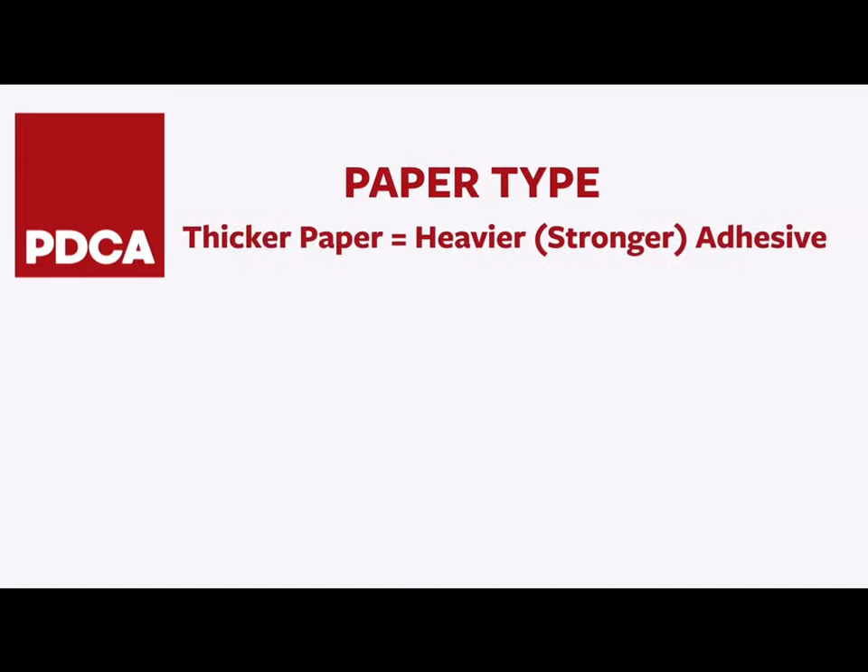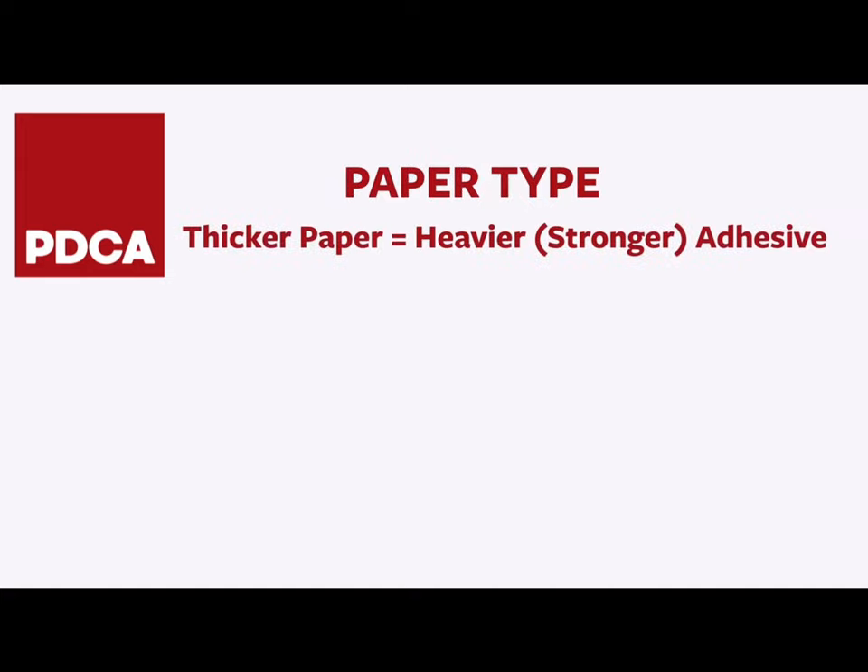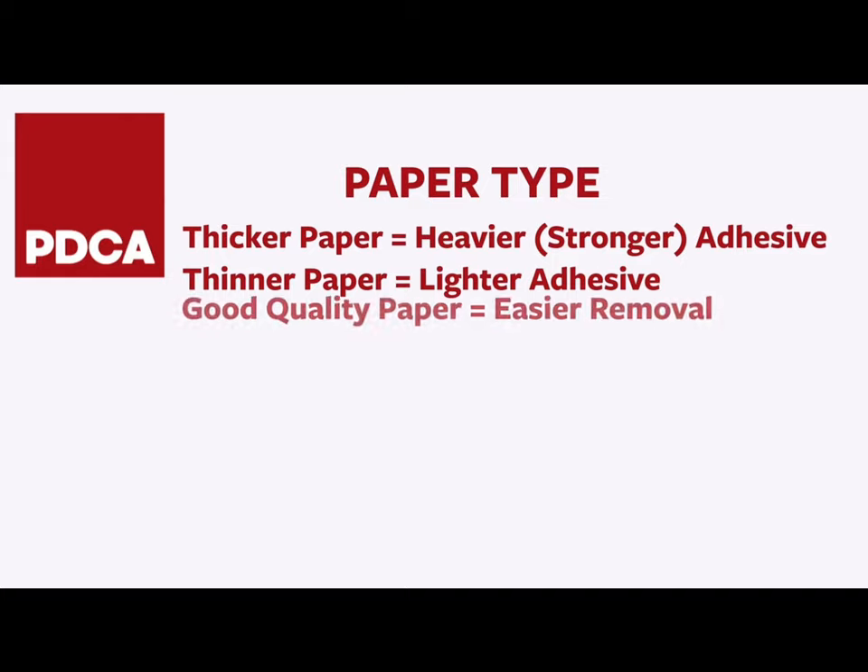Paper type: thicker paper is generally matched with heavier or stronger adhesive. Thinner paper is generally matched with lighter adhesive for delicate surfaces, like laying out stripes on a wall. Good quality paper means easier removal with less slivering, so you can remove tape in one long, clean pull.